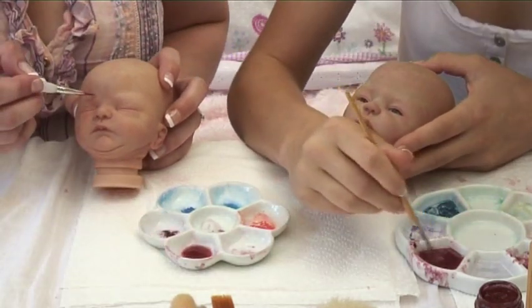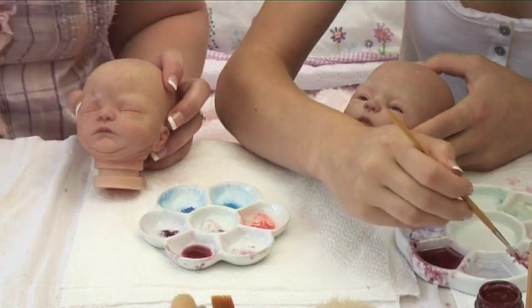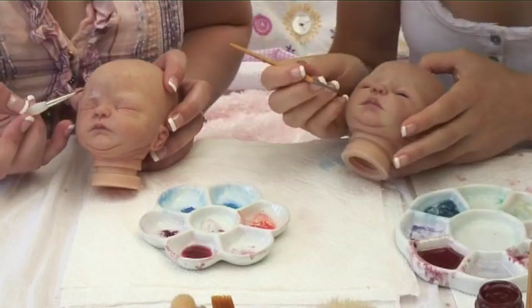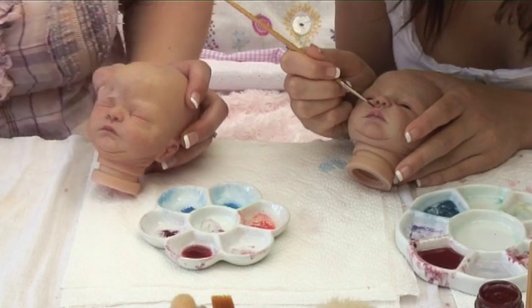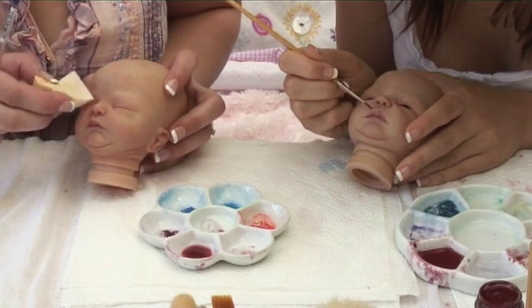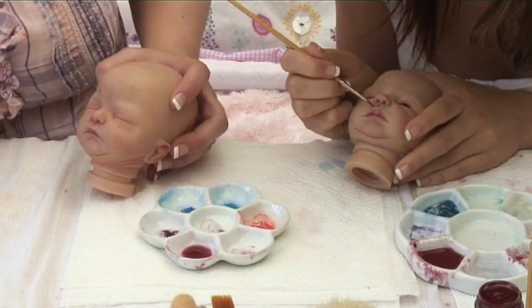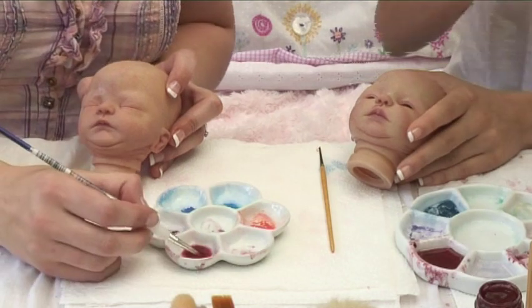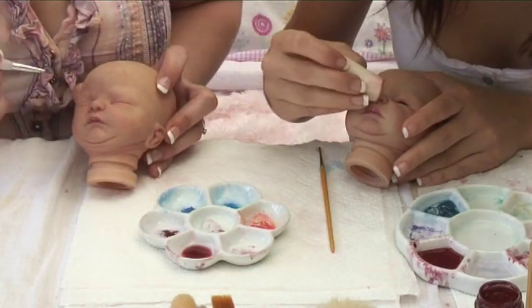I'm going to be using the same colour as Rachel — nice and thin — because I don't want this one to be as noticeable, as it is just a little marking above his lip. It's going to be subtle, but I'm just going to use a sponge to blot that off.